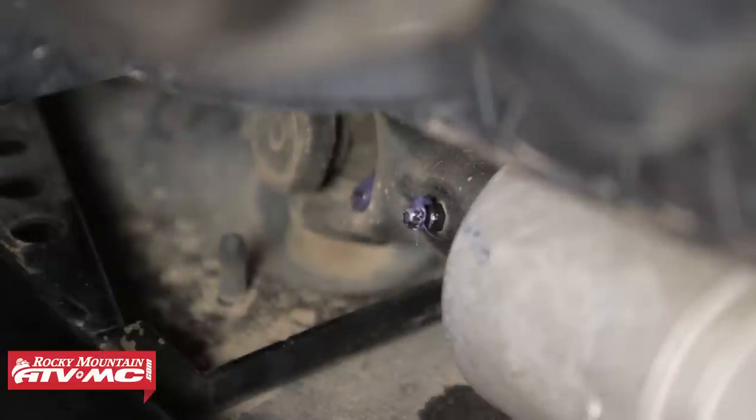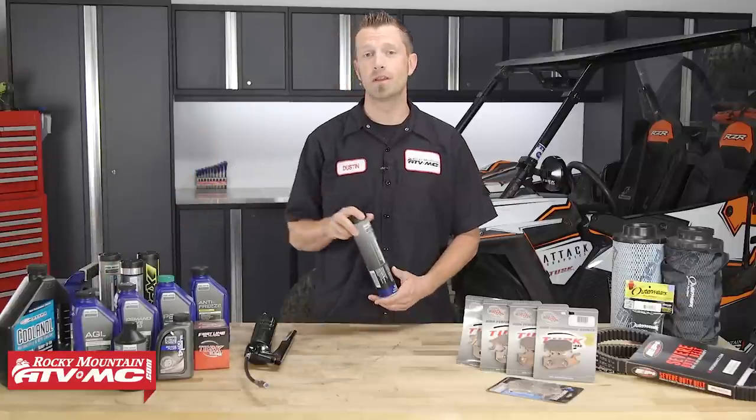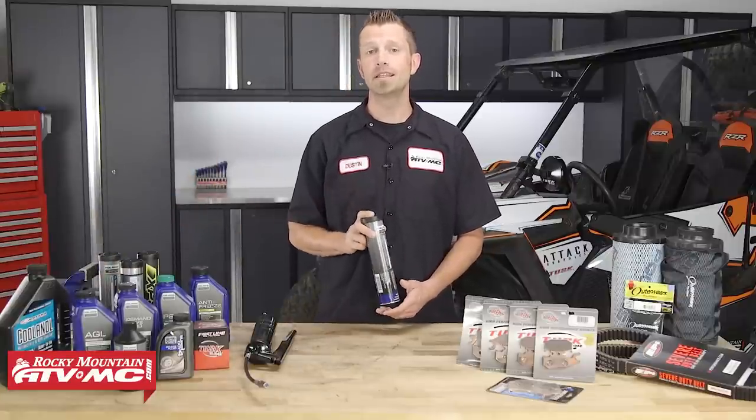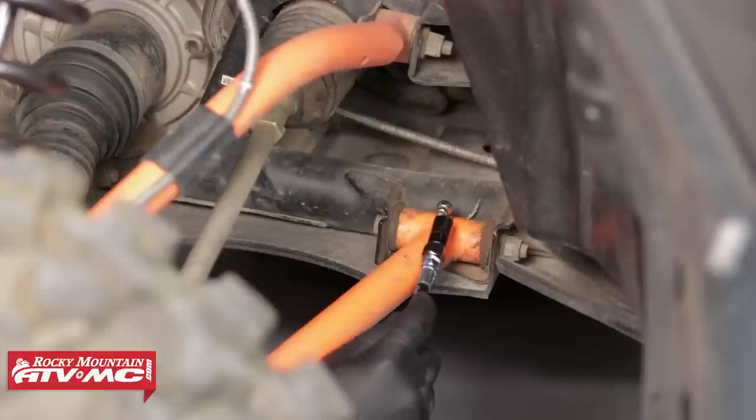Alright, so my first tip is greasing your Zerks. Yes, you heard me right — I said Zerks — and you're probably wondering what the heck that is. Well, it's a grease fitting that's attached to a pivot point on your vehicle that usually experiences a lot of movement and friction. So you want to locate the grease Zerks on joints and fittings and lubricate them with your manufacturer's recommended lubricating grease. By keeping these joints and fittings lubricated, you'll help eliminate friction and excessive wear on these items.